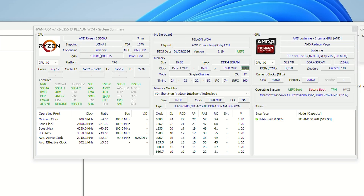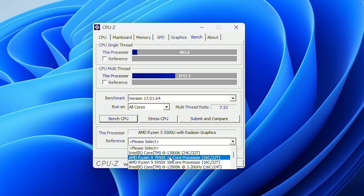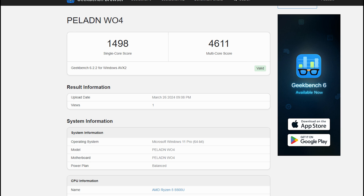Now let's run some benchmarks to see how well this mini PC performs. The mini PC has a Zen 3 core architecture Ryzen 5 5500 processor based on 7nm technology with 15W TDP, 6 cores and 12 threads, a base clock speed of 3.6 GHz, and a maximum clock speed of up to 4 GHz. Performance is sufficient for everyday general usage, gaming, office tasks, and 4K media playback. In Cinebench, it scored 582 points in multi-thread and 82 points in single-core. In CPU-Z, it scored 3717 in multi-thread and 493 in single-thread. In Geekbench CPU, it scored 1498 in single-core and 4611 in multi-core. These are decent results, and scores would improve with a dual-channel RAM setup — so adding additional RAM is highly recommended.